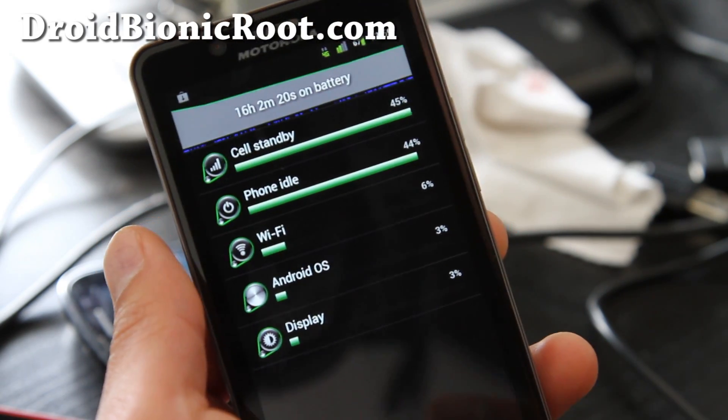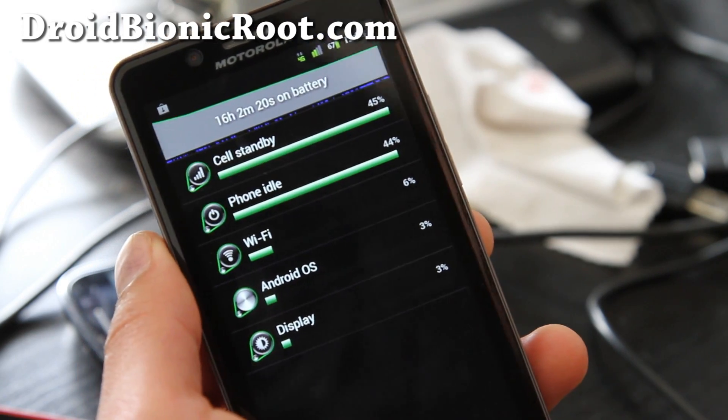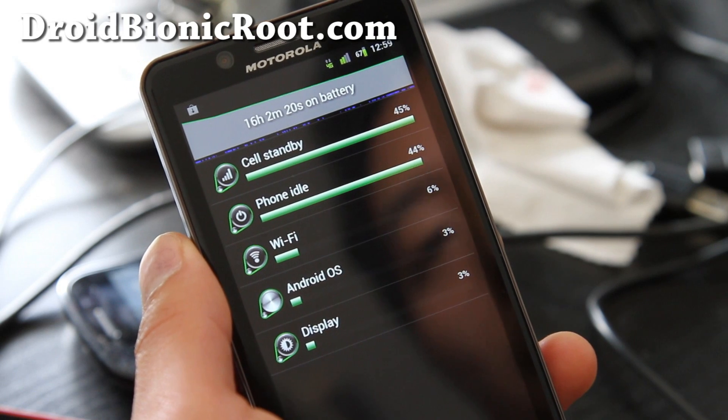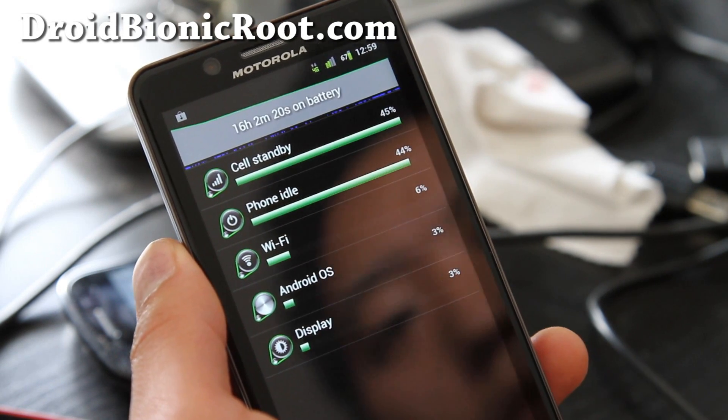I am using the extended battery, but before I was getting less than 50% on other ROMs. That means I'll probably get near 40 hours, which is almost two full days.